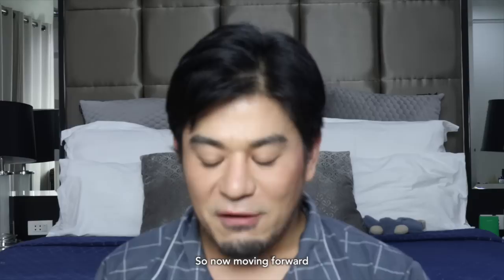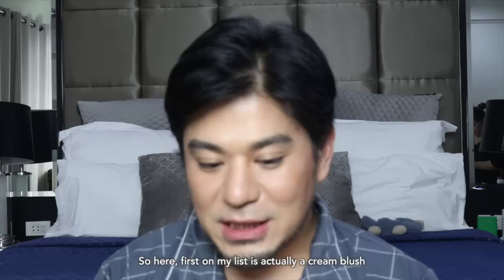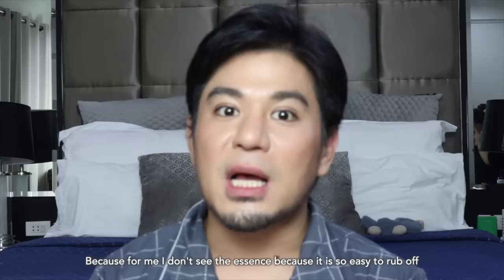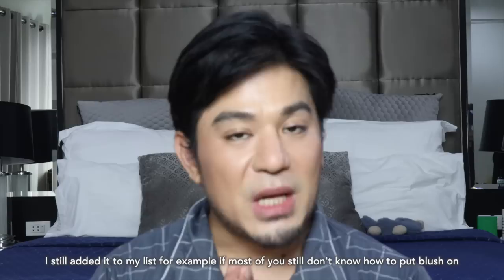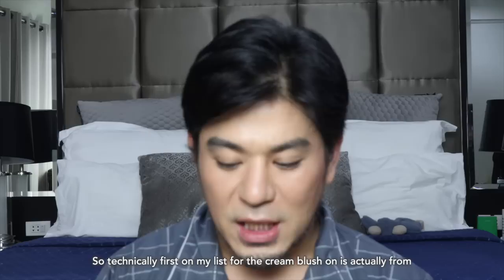So now moving forward, here are my top 5 blush ons that I highly recommend for you guys for beginners. First on my list is actually a cream blush. I know many of you are really excited for this, but personally as a makeup artist I don't really use cream blush — for me it's really easy for it to wear off. Cream or gel-type consistency is really heavy and sometimes it can clog our pores. Still, I'm including it in my list because cream blush on is actually one of the easiest to apply on the face.